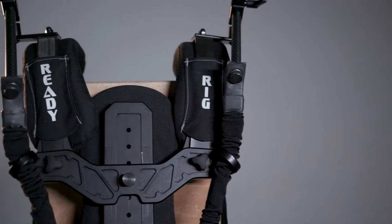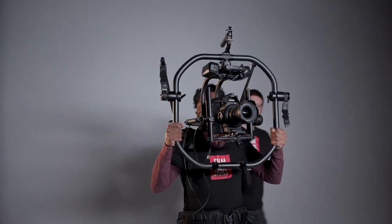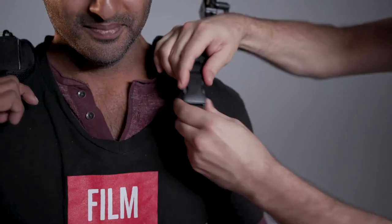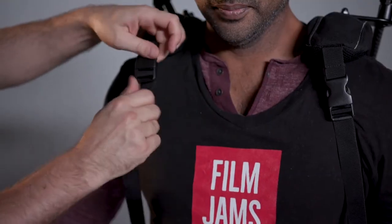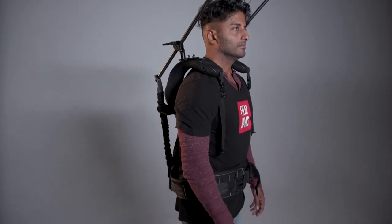The ReadyRig stabilizer is compatible with most gimbals on the market, including the Movi Pros, the Ronin models, etc. The ReadyRig transfers the weight of the camera package away from your arms, shoulders, and back. It then redistributes the load to your legs and your core so that you can operate for longer periods of time with less fatigue.